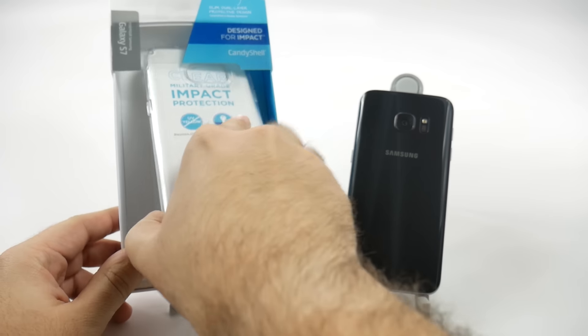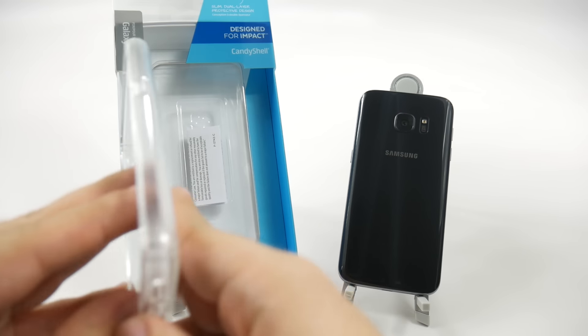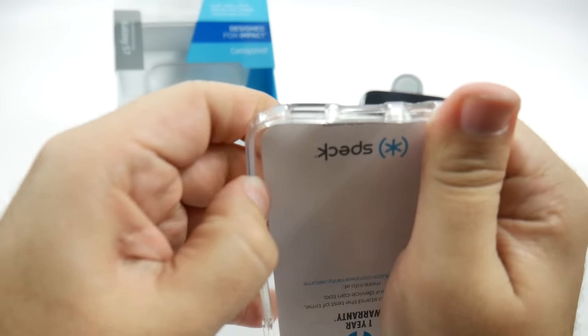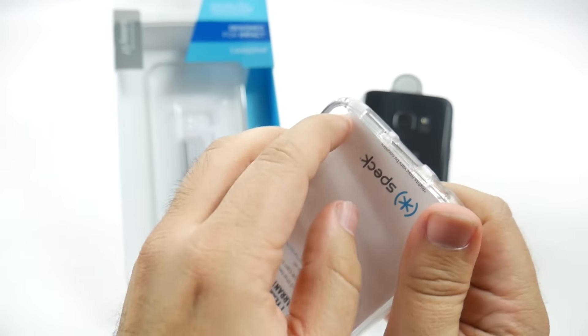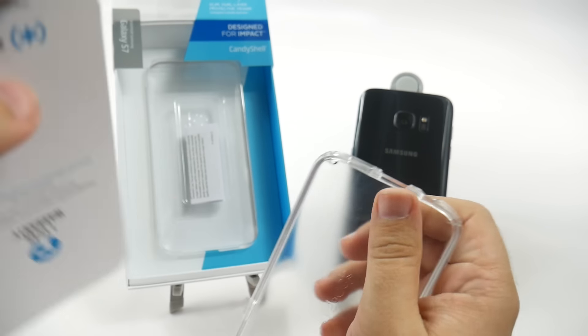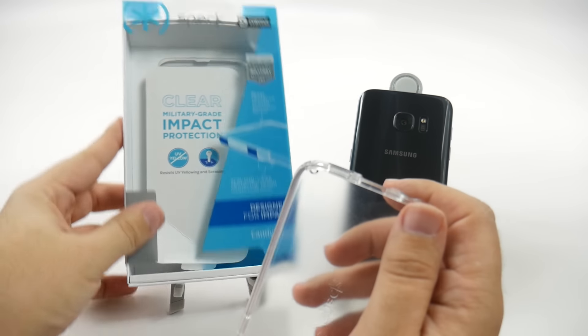Now with this one, let's take this one out. I always do live unboxings, and there we go. There was a little flap there — next time, reading instructions is always good for that.